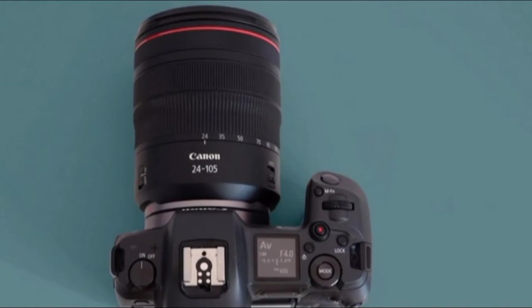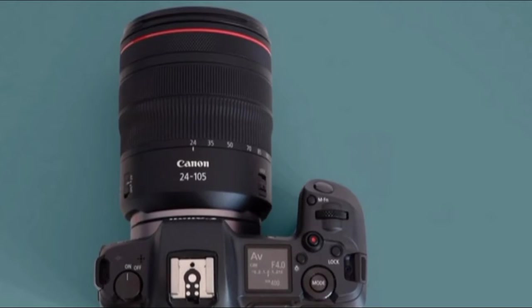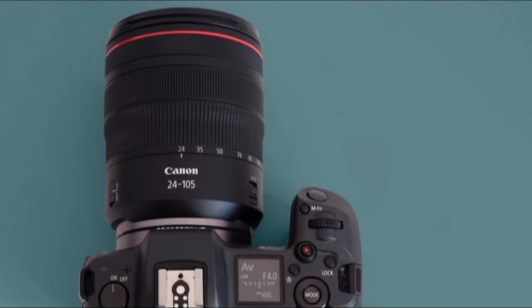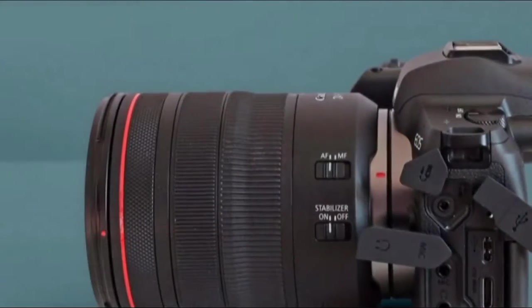It's an obvious choice for Canon fans who already have a stack of lenses they can use, with the help of the often-bundled adapter. However, next to the Sony A7 III it's just not as good for handheld low-light shooting, if that's what you're after.